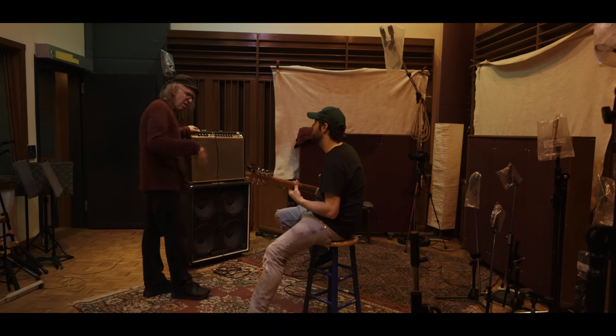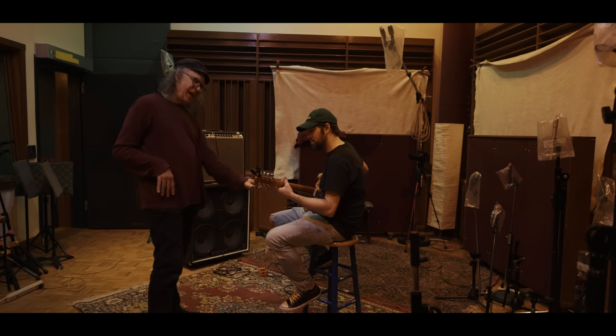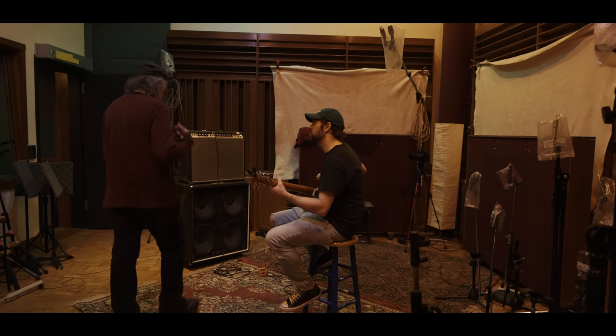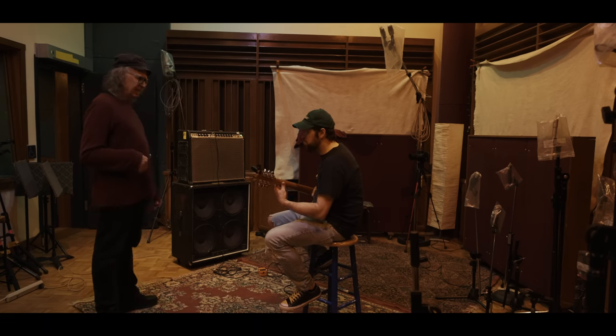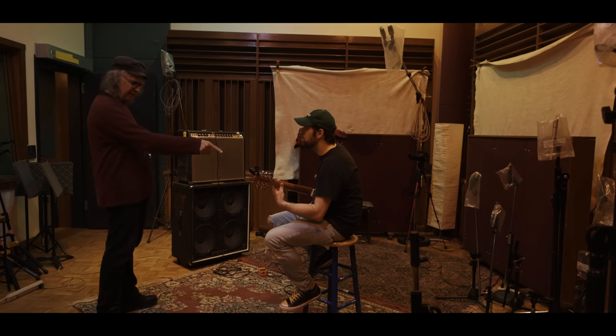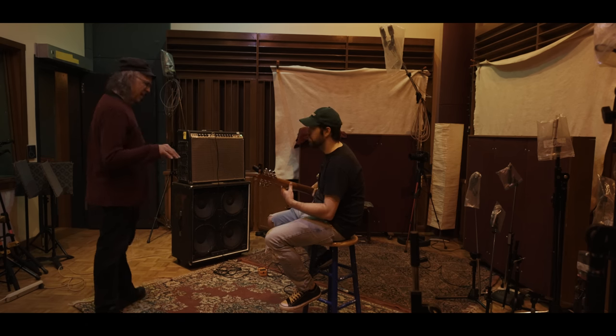He did that third chord — he didn't always do that, because it's usually a straight chord. Yeah, he doesn't always do that. See what I mean? That's not automatic.